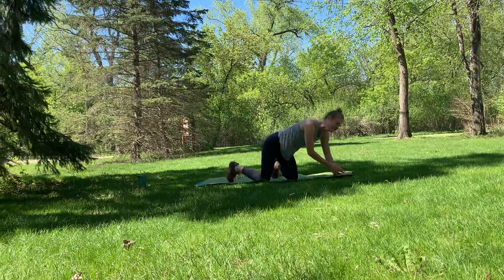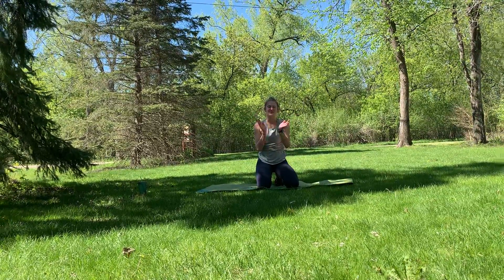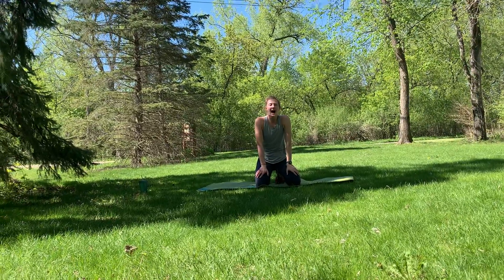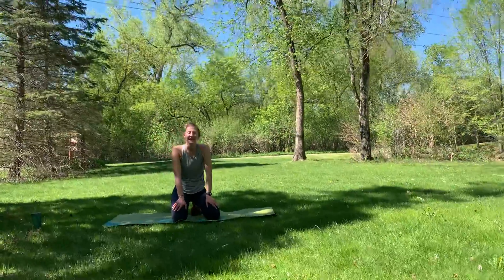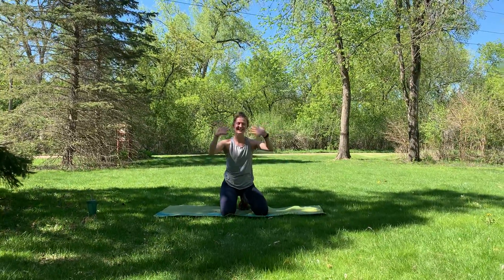Relax. Child's pose or shake it out. Awesome, awesome job today you guys. Thank you so much for working out with me. I hope you are doing well, I hope you're staying safe, I hope you're staying healthy. Have an awesome, awesome rest of your day. Thanks for working out with me, guys. Bye!